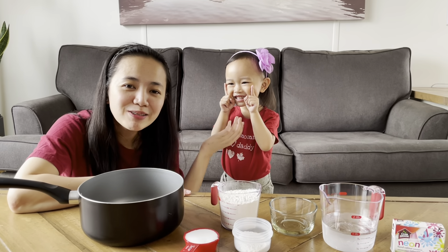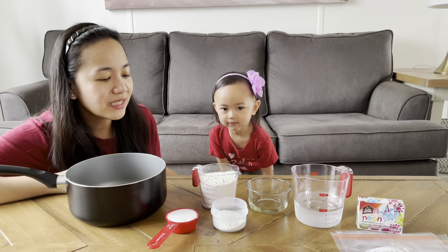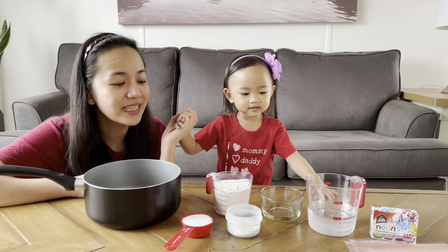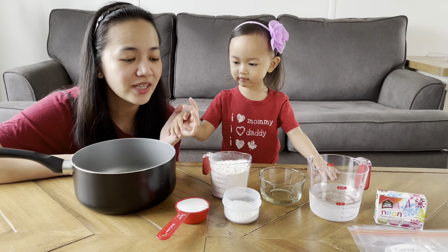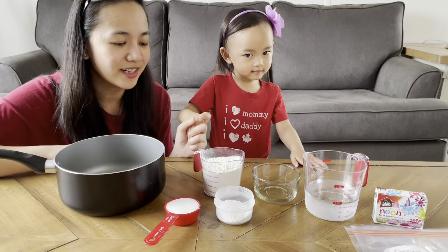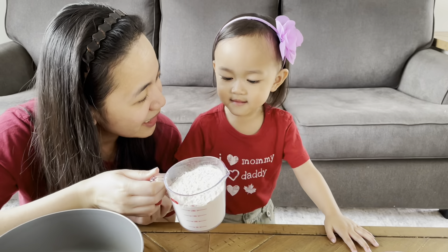Today we're going to make homemade non-toxic play-doh. We like to do this because it's fun to make and it's part of our bonding time. Most of the ingredients will just be found inside your home, so it's very easy to make. The first ingredient we need is one cup of flour.